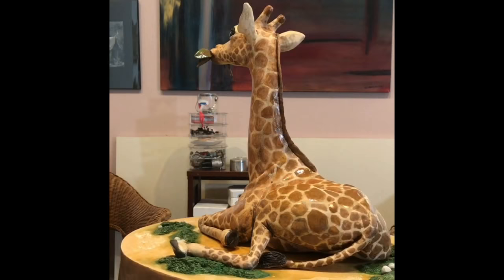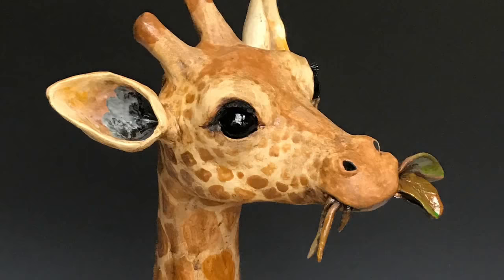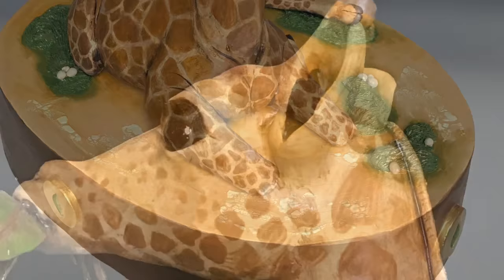I built an oval-shaped pedestal to go with the giraffe, and continuing with the realistic style I added some pebbles and some grass. I think the overall result was pretty successful.